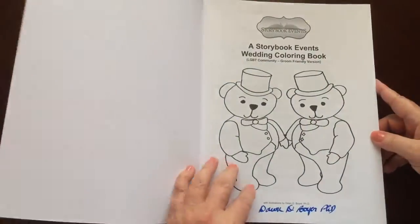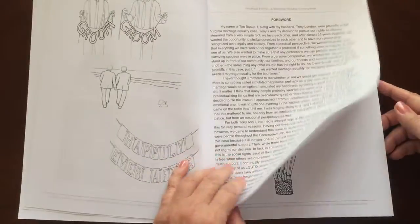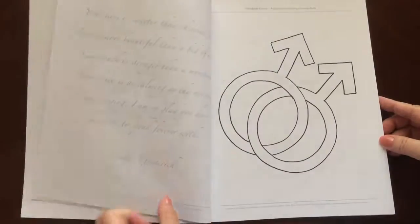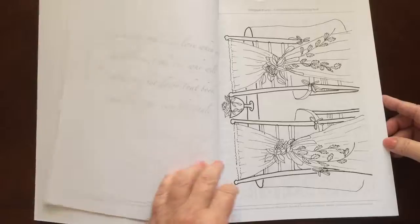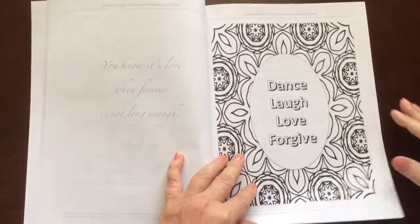The book dimensions are eight and a half by eleven. The paper is medium weight. The pages are non-perforated.